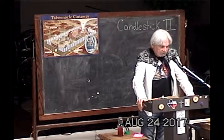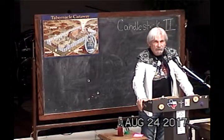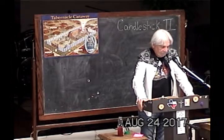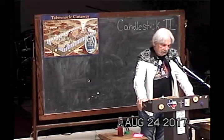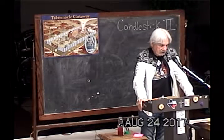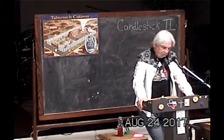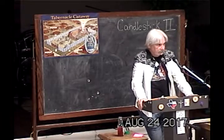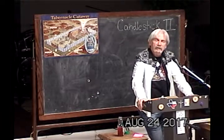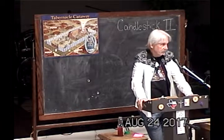'And thou shalt make a candlestick of pure gold of beaten work.' Anybody remember what we talked about on that? Good for y'all. 'Beaten work shall the candlestick be made, his shaft and his branches, his bolts, his knobs, his flowers, shall be of the same' — beaten gold. It represents the giving of Christ crucified, the Son of God, the nature of God.